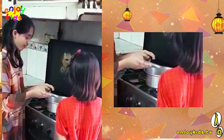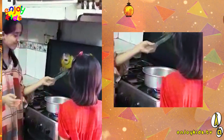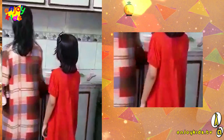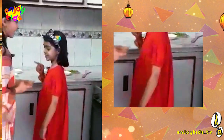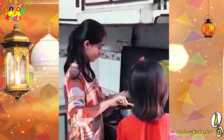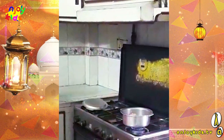Add chilli powder, add some salt, add some pepper.